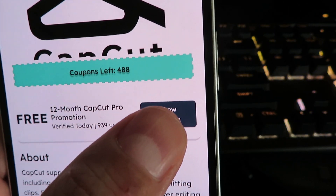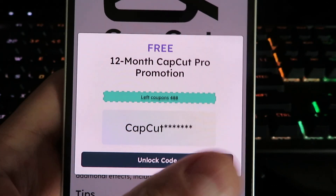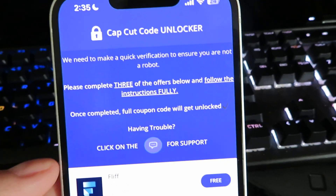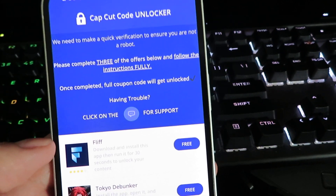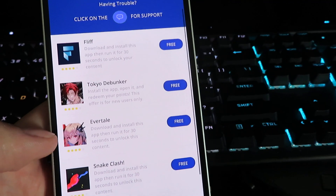Go ahead and click 'Show Coupon' — it's only gonna show you half of the coupon, so you need to click 'Unlock Coupon.' You're gonna be taken to this page right here. This is the code unlocker — it's basically a human verification process to prevent bots and spammers.